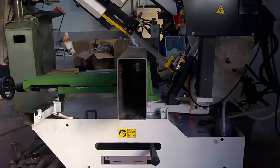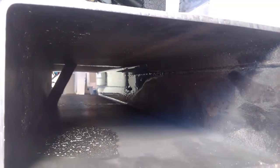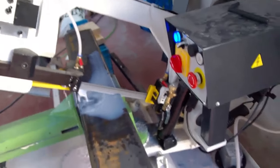The base frame is going to be from two 100 by 200 millimeter rectangular tubes that are 500 millimeters long, and the upright post is going to be 150 by 150 millimeters. Here you can see I'm cutting the 150 by 150.